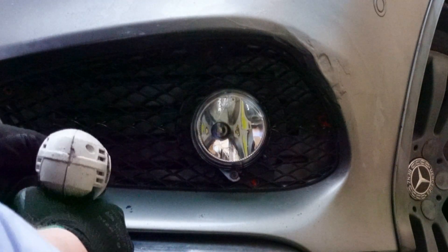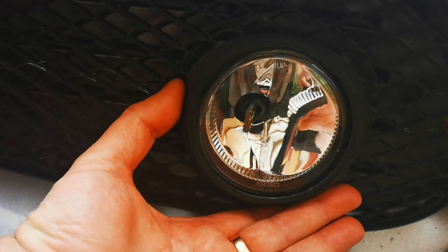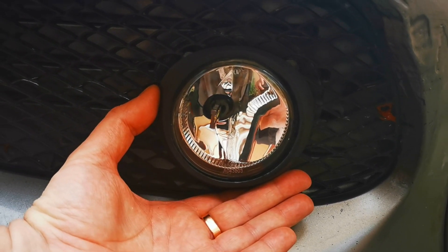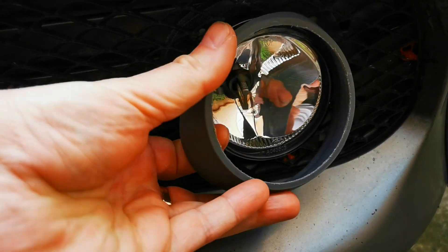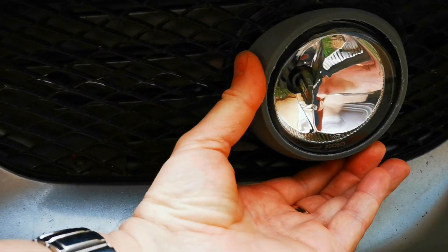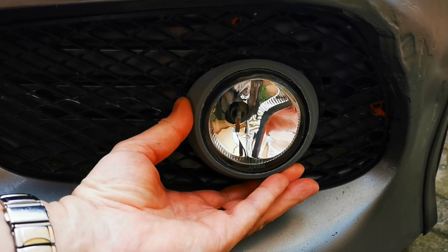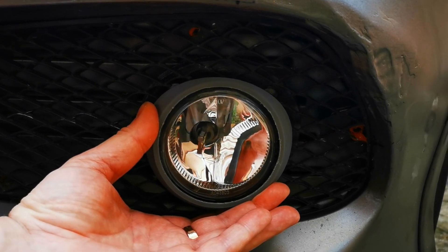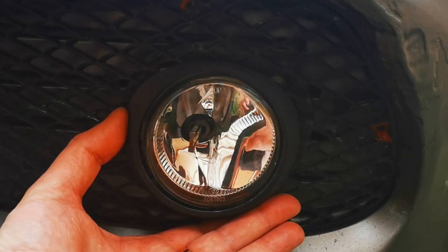I also designed and printed the bezels. To harmonize with the colors of the car we have a choice of three colors basically — we can do them in black or gray, but they can also be printed, painted, or wrapped in chrome. I ended up having them black to blend with the mesh and look smaller. So this is the entire Cornering Lights project, and as you can see, it is fairly easy to implement.